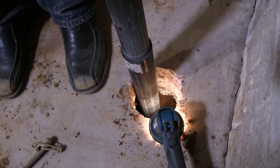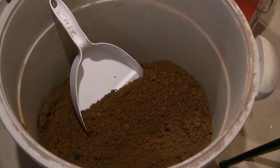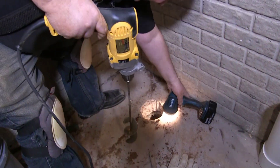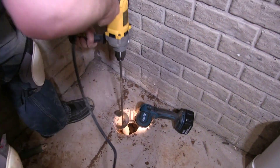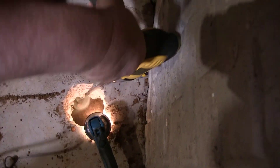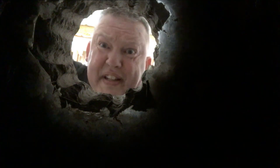Using the auger bit in combination with a shop vac was a great way of removing a lot of dirt very quickly from the hole. We got about one five-gallon bucket out of this hole, with probably another half bucket in the vacuum cleaner. We'll do another pass — this is the longest part of the job.